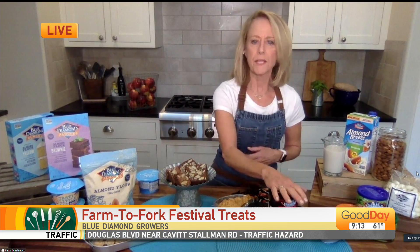Yeah, awesome. It starts on Friday, all day Saturday. Blue Diamond almonds, of course, is such a huge part. Sacramento and Sacramento Produce and Farm to Fork — they've been downtown forever. And they have some fantastic new products that we are showcasing, so it's going to be a lot of fun. I've got recipes, and of course you can always just pick up some of their almonds or nut bins, but they've got a lot going on.